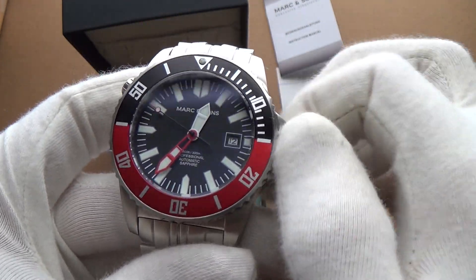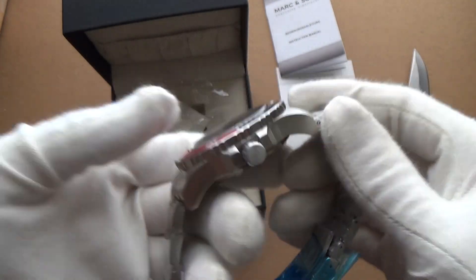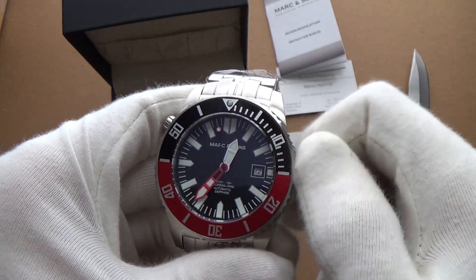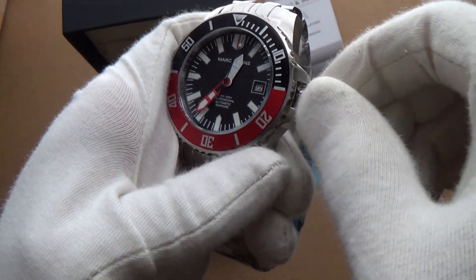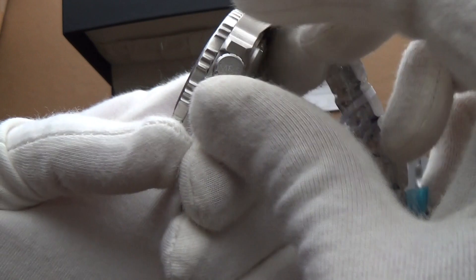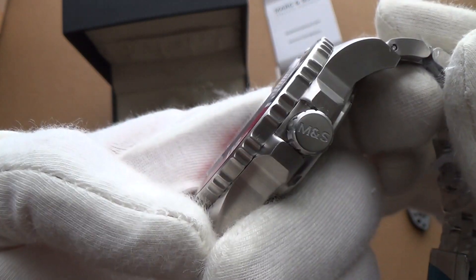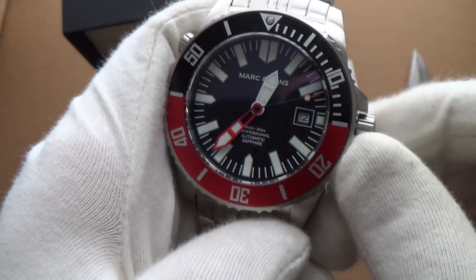It feels very solid — I'm really impressed with the weight. Let's screw the crown back in — very easy, the threads very nicely. Look at that side of the crown too — very nicely done and it's running.